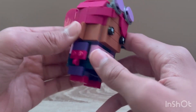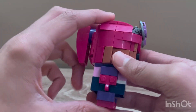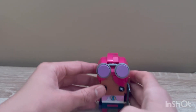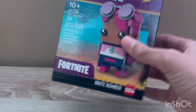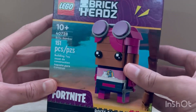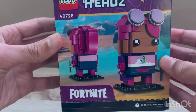I also like the skin tone — it's very nice, as well as the ears and all the hair detail. It's kind of complicated to build, but not too complicated since it's only a 10-plus set. Looking at the box art, it comes with a Fortnite logo on the bottom with a purple outline, which I really like, and it also has a Fortnite background.